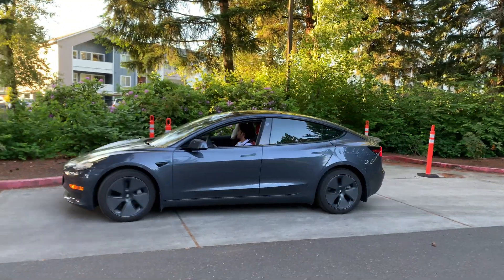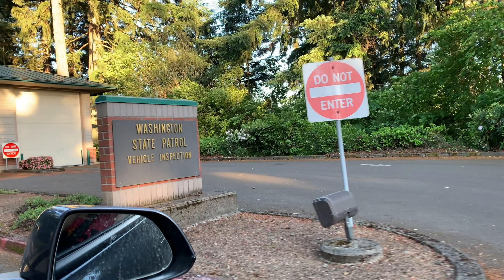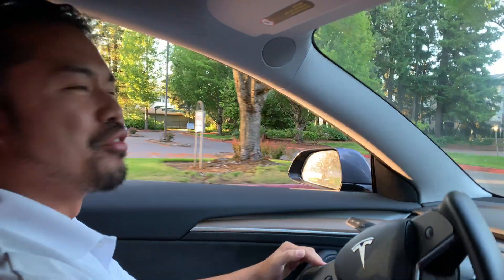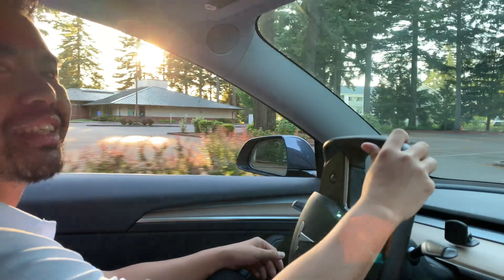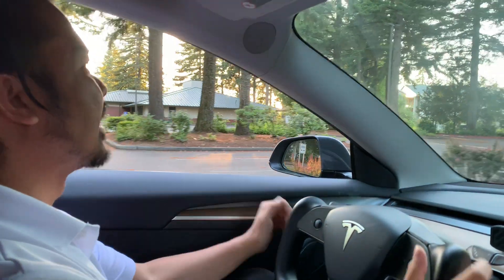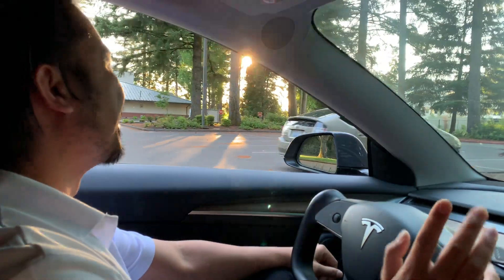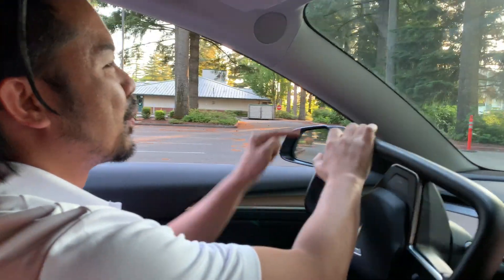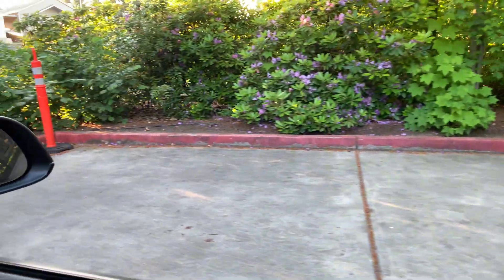What's going on guys, welcome to another episode of Adrian's Tesla Show. We are here at our local DMV, and what we're doing is testing Tesla's auto park parallel parking. This is the place where I tested to get my license. Right over there are the cones, and we are going to test what this car can do.